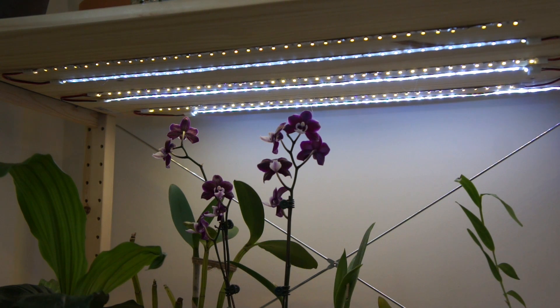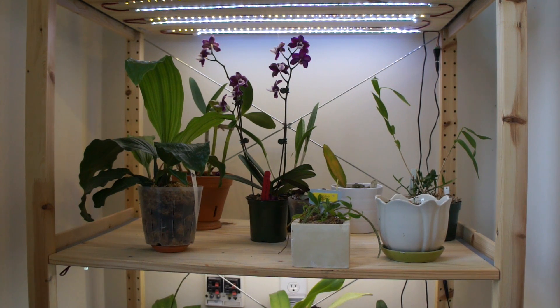It might not be the best solution in the world, but if you're working with a tight confined space this might be an option. Of course there are a number of commercially available products out there — some are LED and some are fluorescent — but because I like to experiment, this became one of my weekend projects.